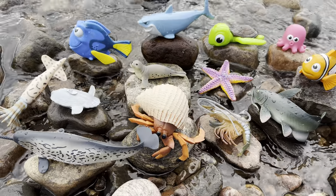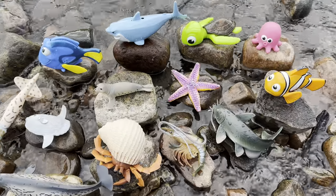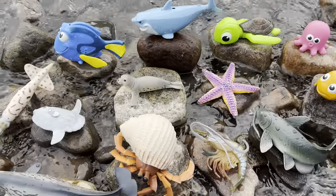Hello everyone. Today we're next to this river and we have some sea animal toys to show you. So let's get started.